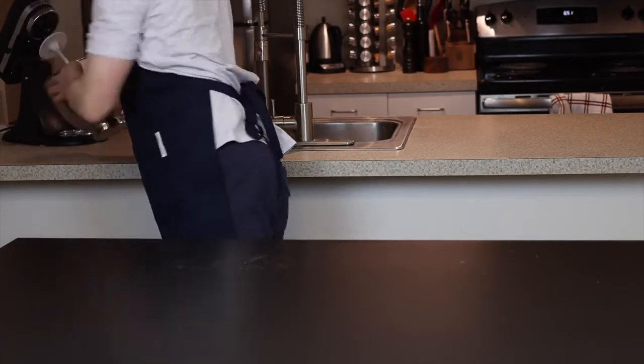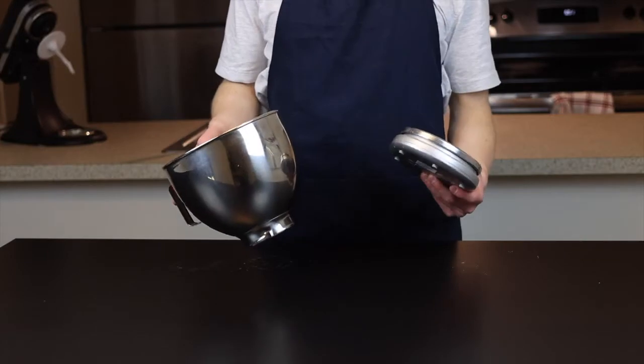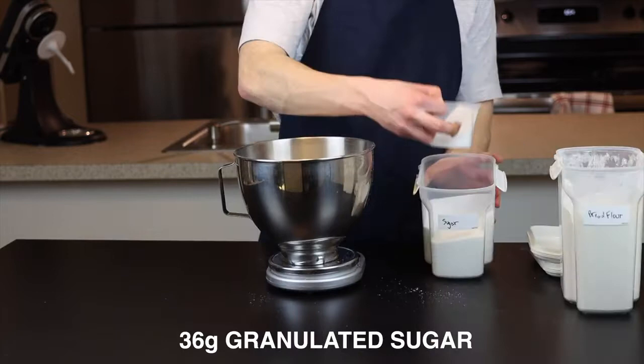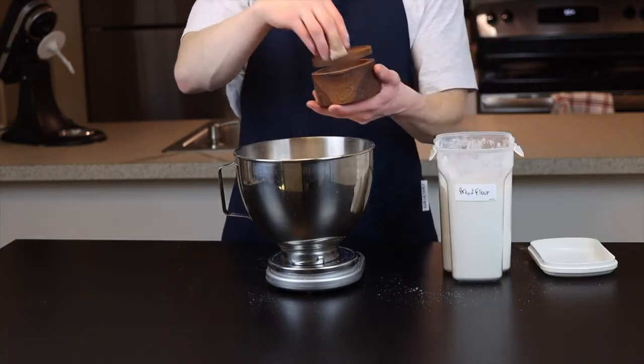Next we're going to combine the dry ingredients in the bowl of a stand mixer. You could do this by hand of course, but the stand mixer is going to make this a lot easier, especially when we have to start kneading. Add 560 grams of bread flour along with 36 grams of sugar and 8 grams of salt, and whisk or stir together to combine.